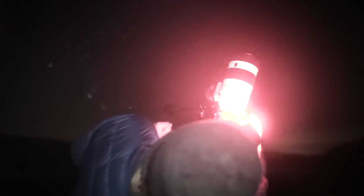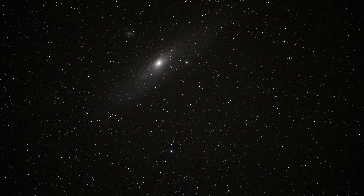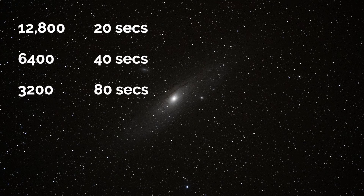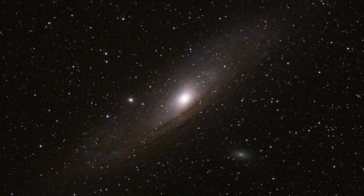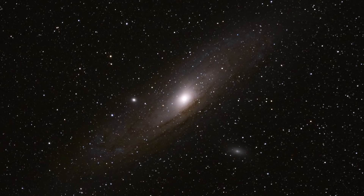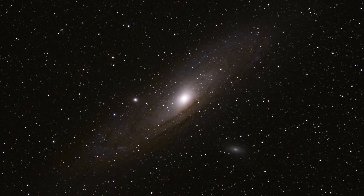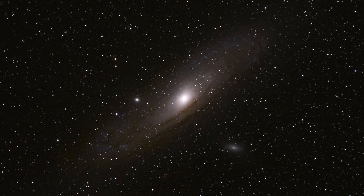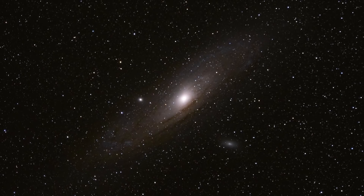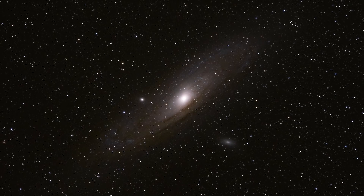To frame Andromeda I started with ISO 12800 and took 20-second exposures to preview where it was. Without the ball head you can only move in right ascension and declination to get Andromeda centred. Once I was happy with the framing, I halved the ISO and doubled the shutter speed each time until I ended up at ISO 1600 and 160 seconds. That led me to this single exposure — not the best shot of Andromeda but not bad for a single frame. It's nice to see the Sony 100-400 is pretty good for astrophotography even if it's not the fastest lens. A lot of frames had a little bit of star trailing, so next time I shoot at 400mm I'll use a shutter speed of 120 seconds. Unfortunately I couldn't do any stacking because the lens misted up pretty quickly — so lesson of the day: don't forget your lens warmers.